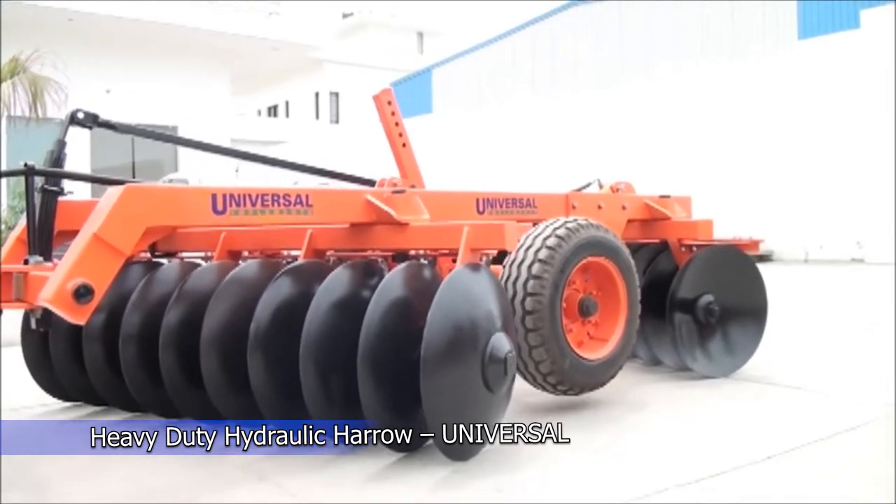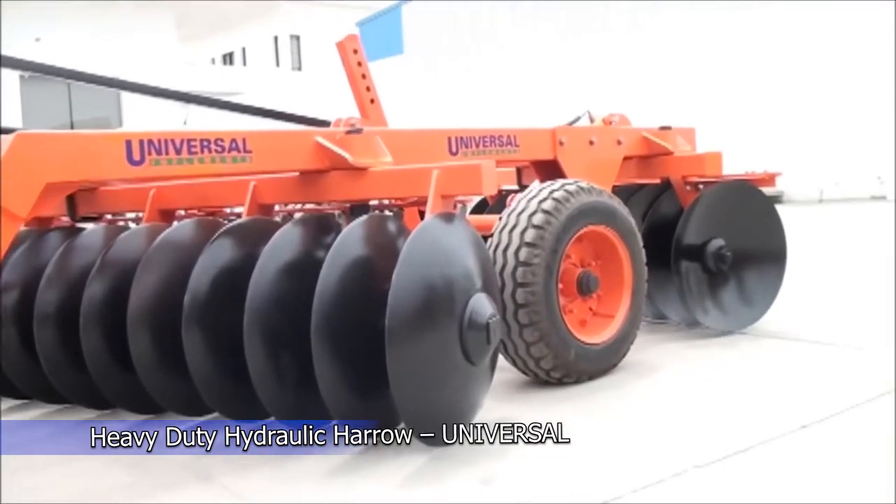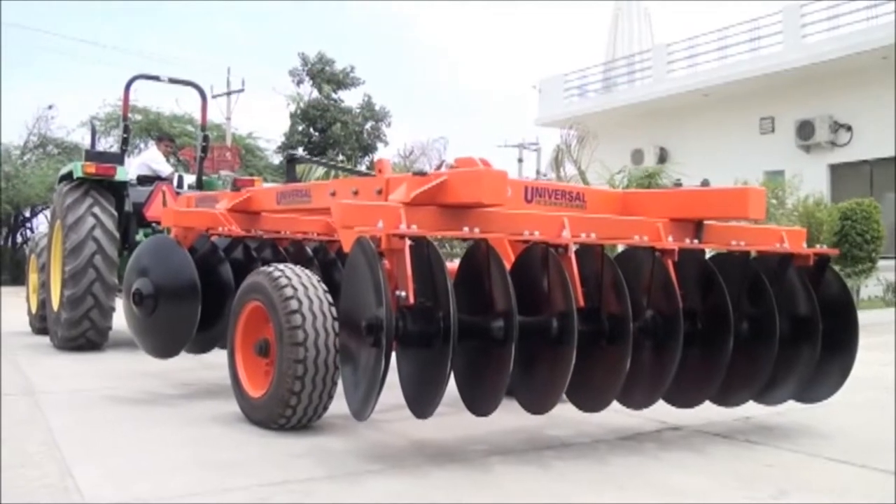They also chop up old crop residue, making the land easier to plow and eliminating clogging in the plowing process.